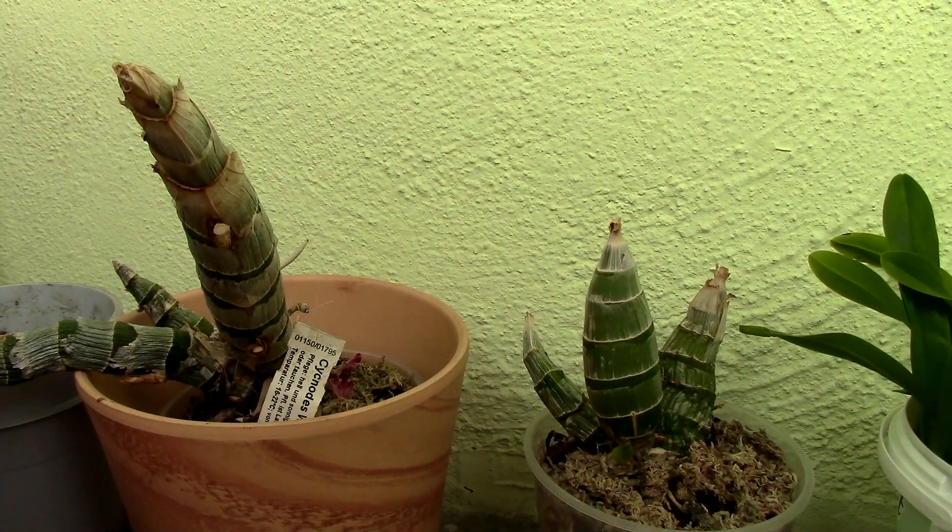This one is the black one — the Millennium Magic. When I received it, it really didn't have any roots, so whatever roots you see here, the long ones, are the ones produced during last year. I don't see any dead roots on this orchid.